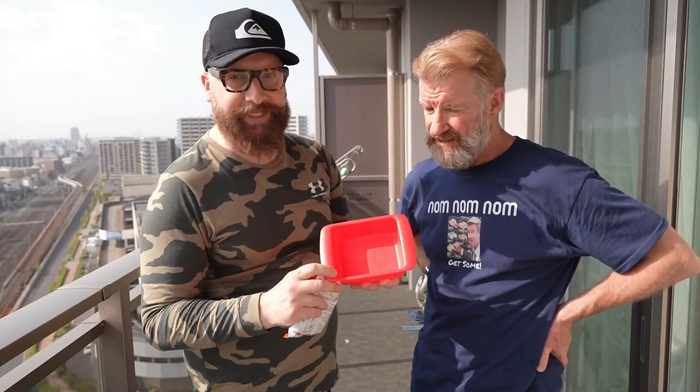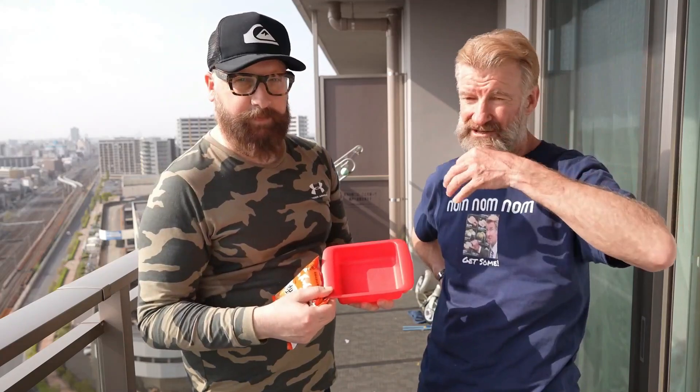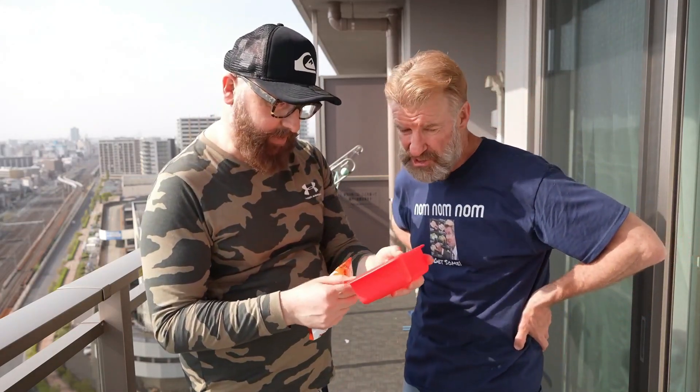So anybody can do it, even if you're an idiot — because I've screwed up ramen so many times. Like the cup ramen, you put them in and it's just too hard or too soft. Well, you have precise instructions.